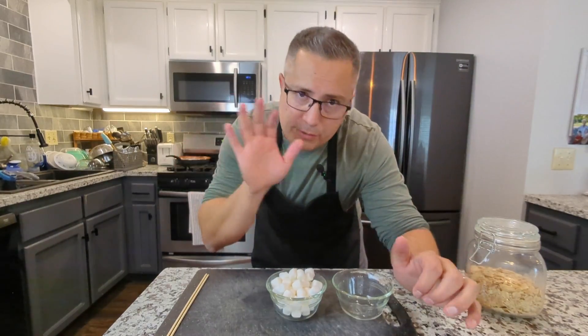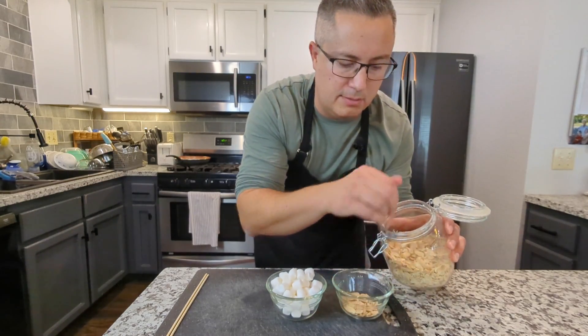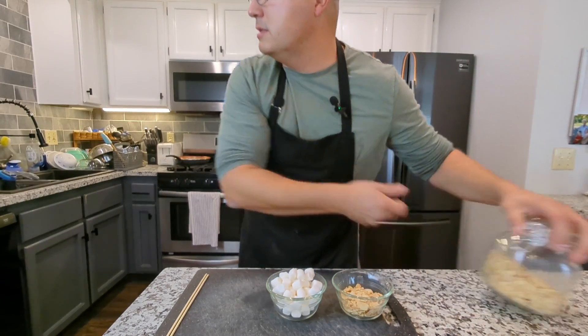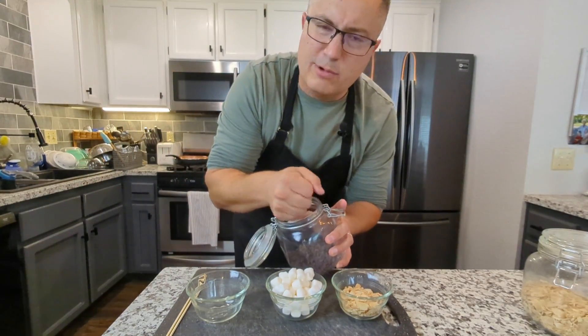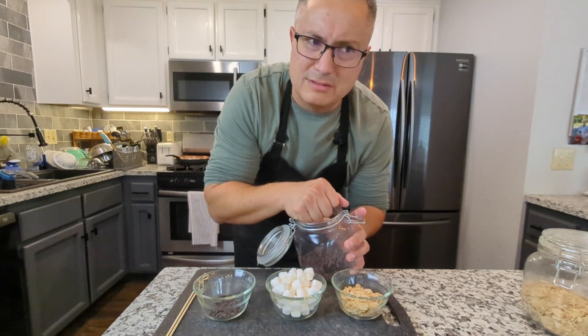Now, for the Rocky Road filling, I'm going to do some almonds and some marshmallows — and of course, we're going to toast those. And actually, do I have chocolate chips? I do have some chocolate chips. Because why not? Chocolate chips never hurt anybody. The dog, maybe. Let's not go there.